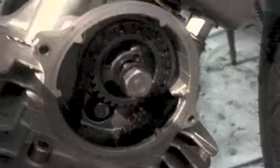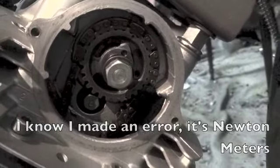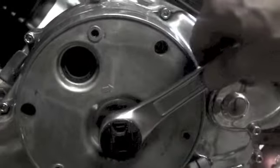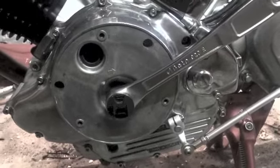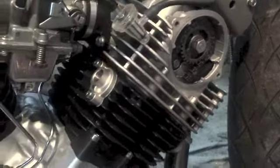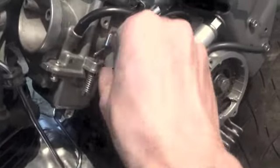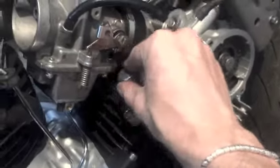Now I just need to do the bolt up to 55 newton metres. To do this I'll be holding on to the crank on the other side with a spanner, otherwise the engine will turn over. The cam is in and before I tighten up the bolt I need to put the cam tensioner in - I just need to slip that in and it will keep the tension on.